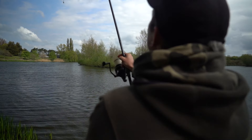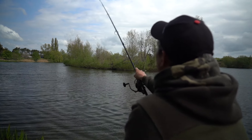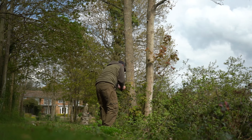Early in the spring, fishing them as singles can be great. If you see any signs of fish showing, casting a single hook bait to it can get a quick bite. As the weather improves and the fish become more active, you can up the amount of bait that you feed. To be honest, by the time I get to the end of the spring I'm feeding quite heavy.